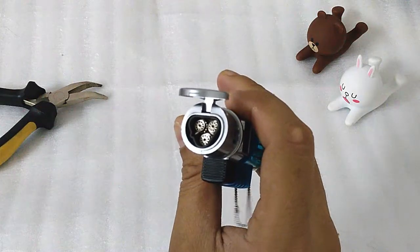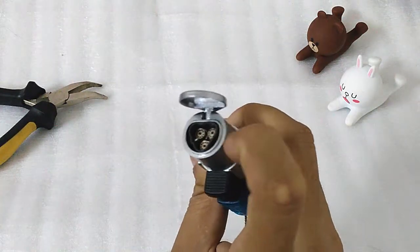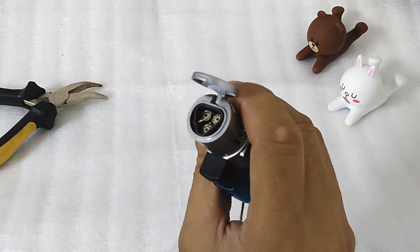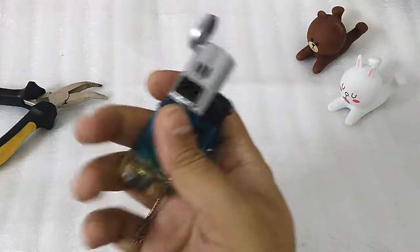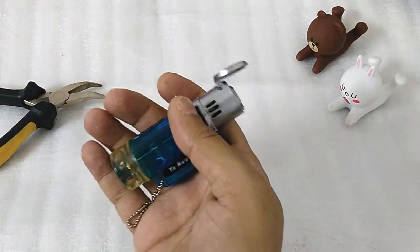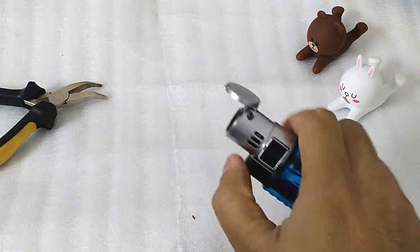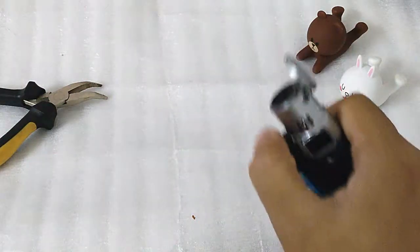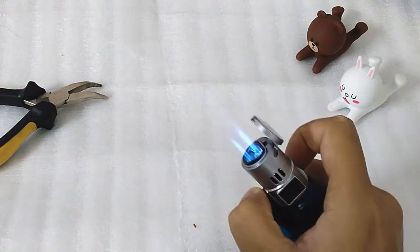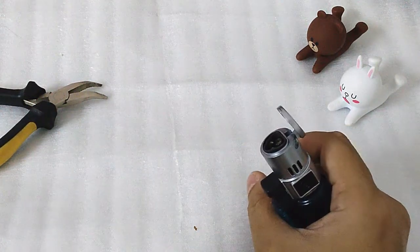You have a triple flame here and the triangle material is ceramic, which can withstand very high temperature. I would like to show that even though this is very small, it's quite powerful because it has a triple torch, and even on the medium flame it's very strong.